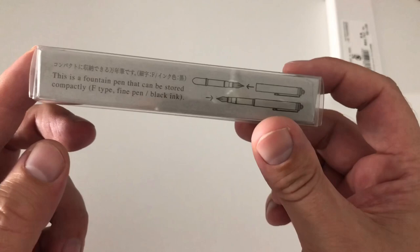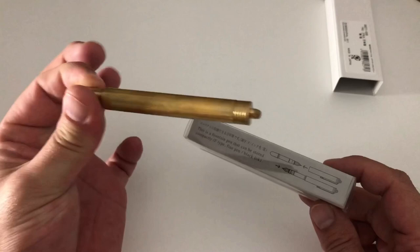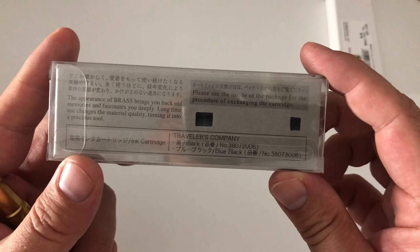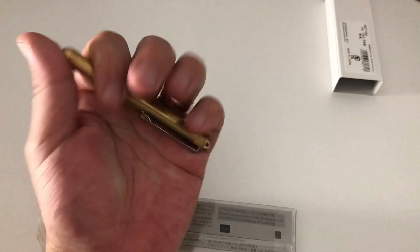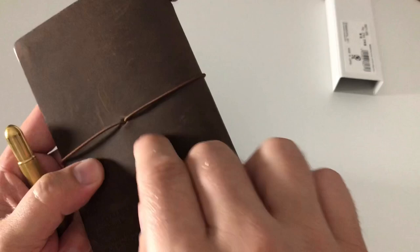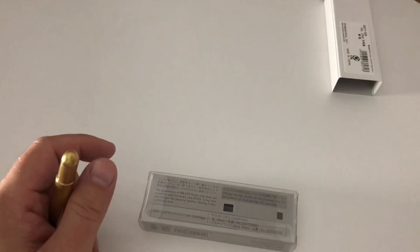This is a fountain pen that can be stored compactly. It's an F-type fine nib, black ink — so yes, a fine steel nib, and it came with a black ink cartridge. The package copy reads: 'The appearance of brass brings back old memories and fascinates you deeply. Long-time use changes the material quality, turning it into a precious tool.' That's very true — as you touch brass, the salt and fat of your hand reacts with it, giving it a really beautiful patina. That's the philosophy of all Traveler's products.